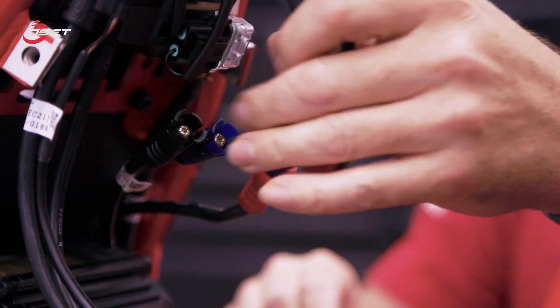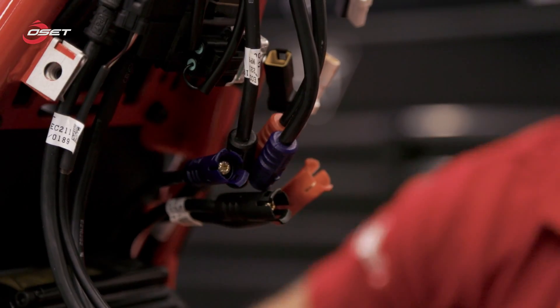All the cables from the motor are now disconnected. I'll go on to the other side and remove the chain.